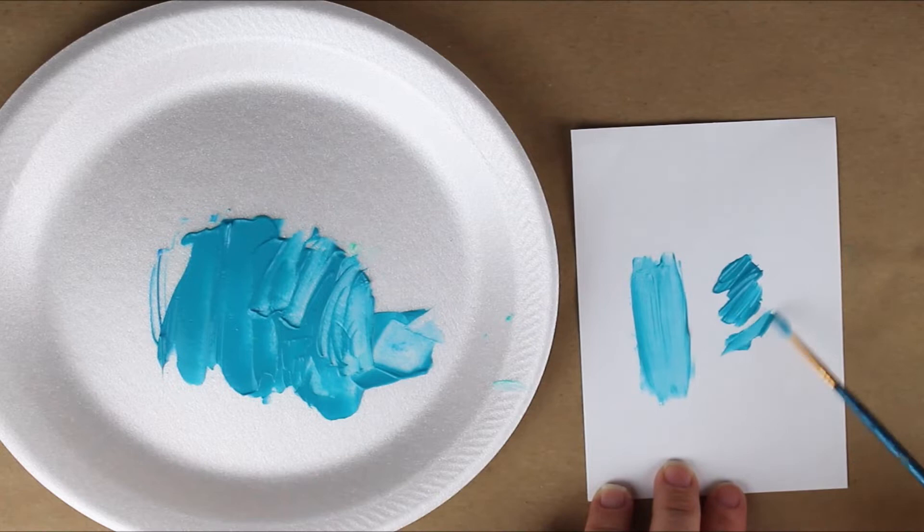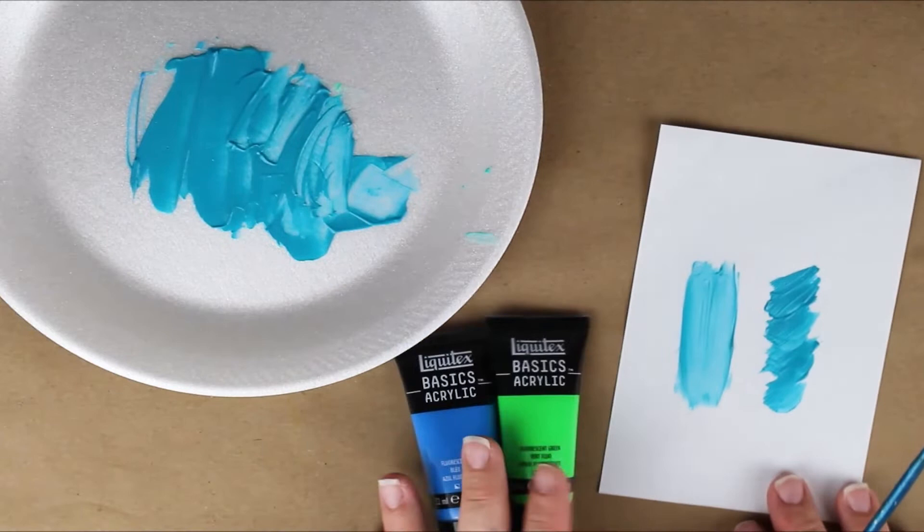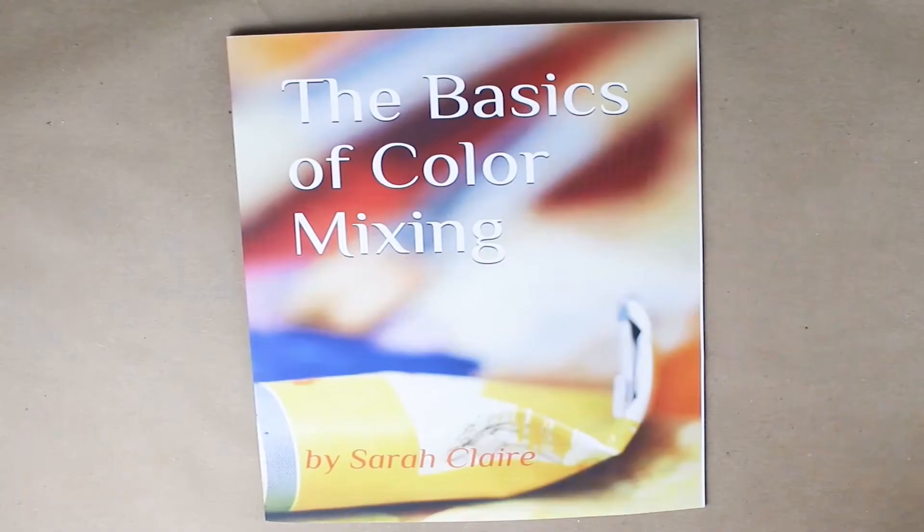Just remember: three parts fluorescent blue and one half part of fluorescent green. Thanks again to Human Evolution for suggesting that we make cobalt teal. As always, please give this video a thumbs up and make sure that you subscribe to Courageous Color for more color mixing videos. Bye for now!